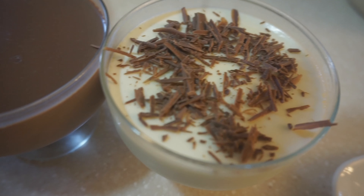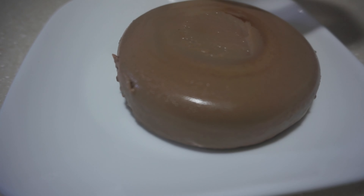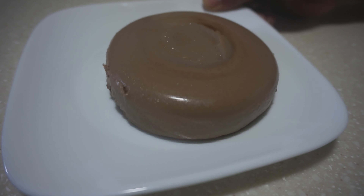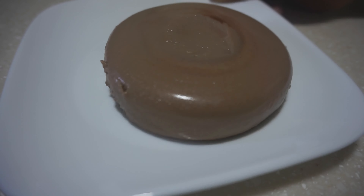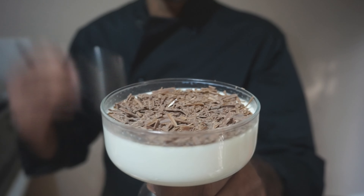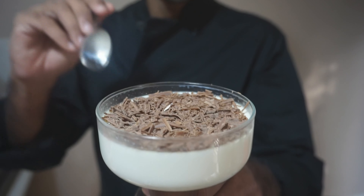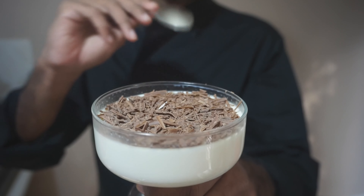This is the shape of the glass. We have the panna cotta here. This is our classic vanilla panna cotta. This is the chocolate with a garnishing and taste.